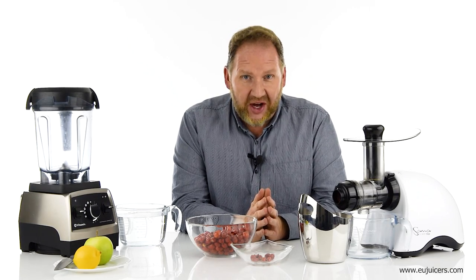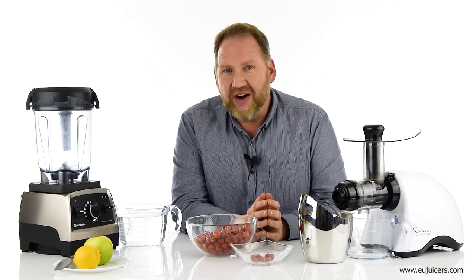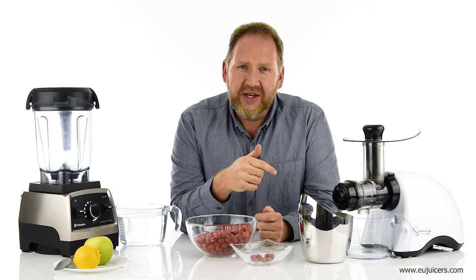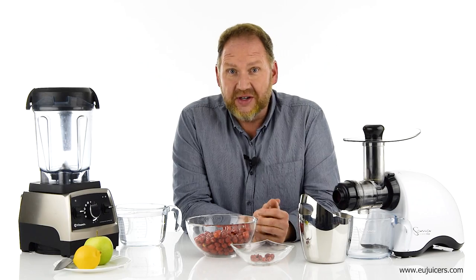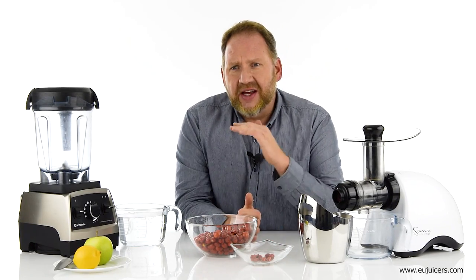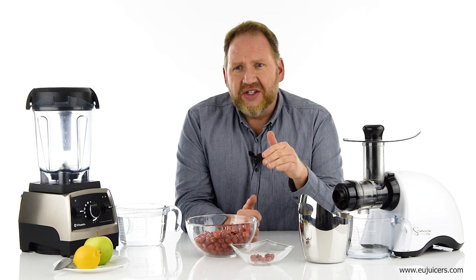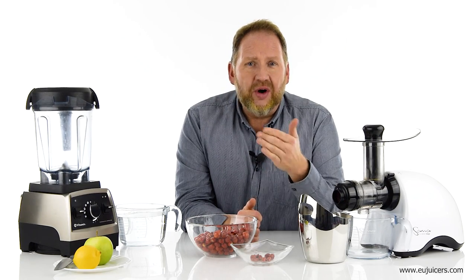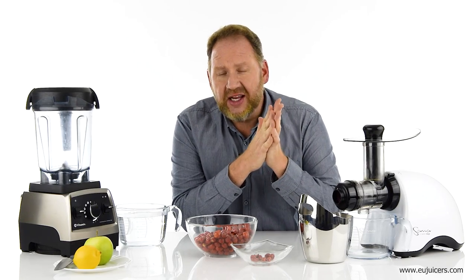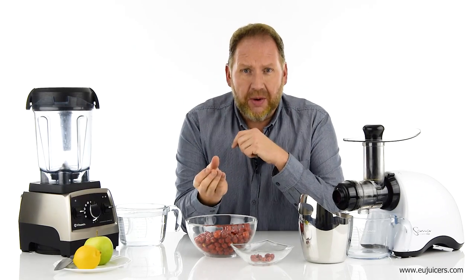Hi, it's Dan with EUJuicers.com, coming to you as always from our offices here in the heart of Europe. In this video I'm going to be doing something a little unusual, certainly new for me. At the end of our videos I always say leave a comment or questions below, or if you have any videos you'd like to see, let us know. Well, we got a customer request — I got an email last week from one of our partners.